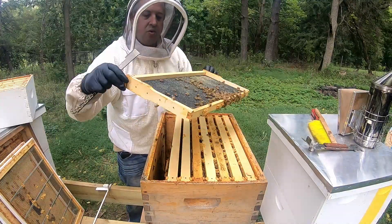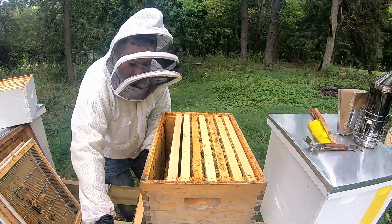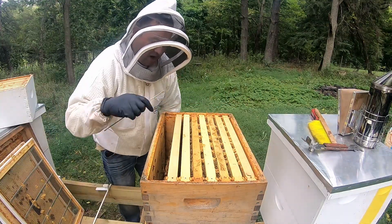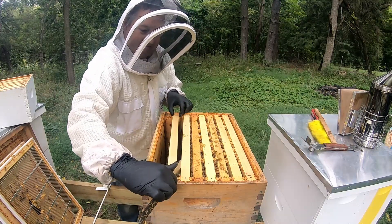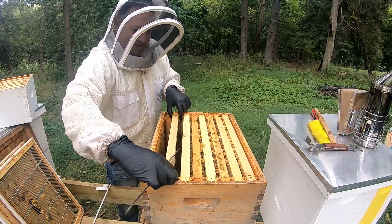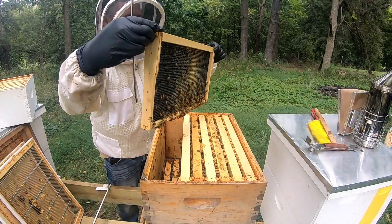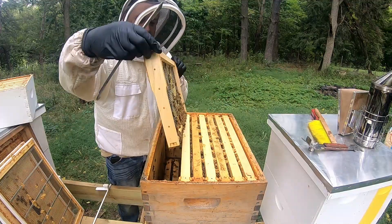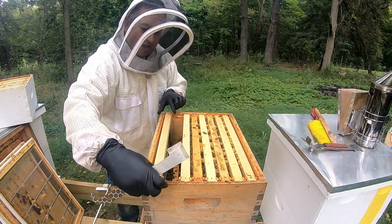They're starting to store nectar in here, okay, that's good. I'm gonna set that frame right there. That's also a storage frame, but that one looks better so we're gonna put that on the outside.